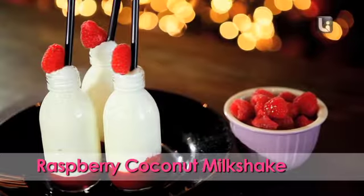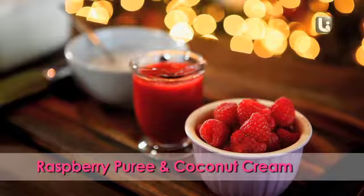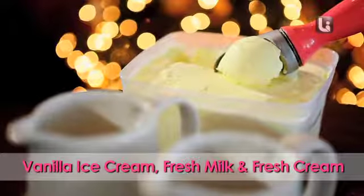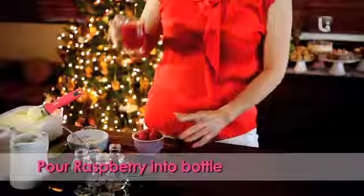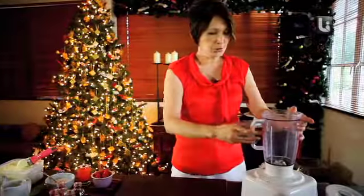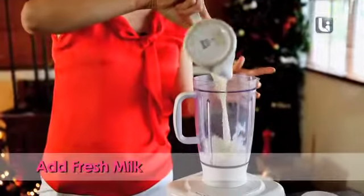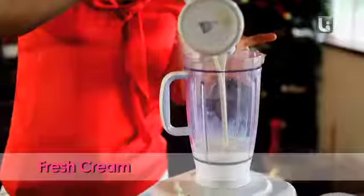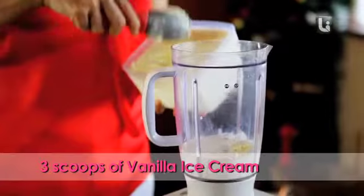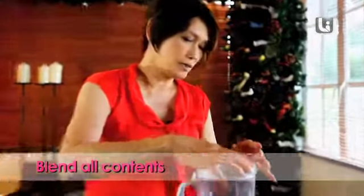I'm going to make this really lovely raspberry coconut milkshake. Here we have fresh raspberry, which I have liquidized and it's become fresh puree. I'm going to make the milkshake — two teaspoons of coconut cream, fresh milk, fresh cream and vanilla ice cream. Put about three scoops and I'm going to give it a quick buzz.